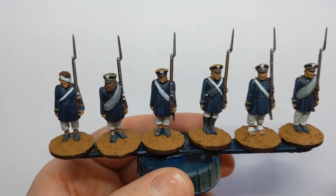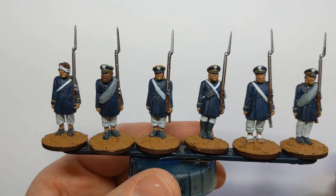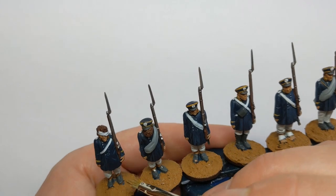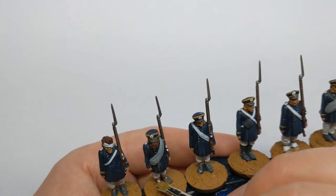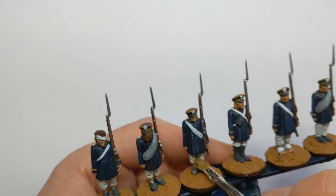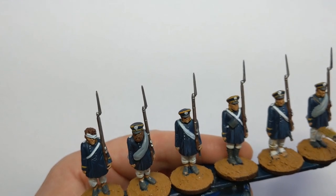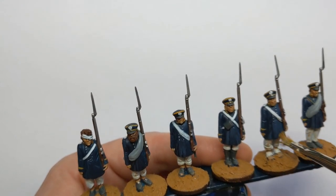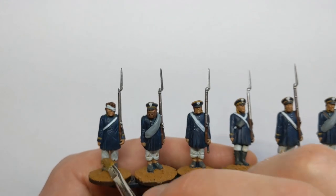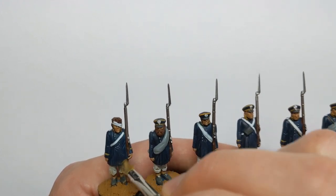Optional step now — things to make these Landwehr look a bit dirty, like they've been trudging through the mud. I've got some of that Extra Opaque Heavy Brown on a dry brush and just a little bit of stippling over the lower parts of the model — the boots, the trousers, and up onto the greatcoats as well. You can do as little or as much of this as you want, just to simulate a bit of dirt.